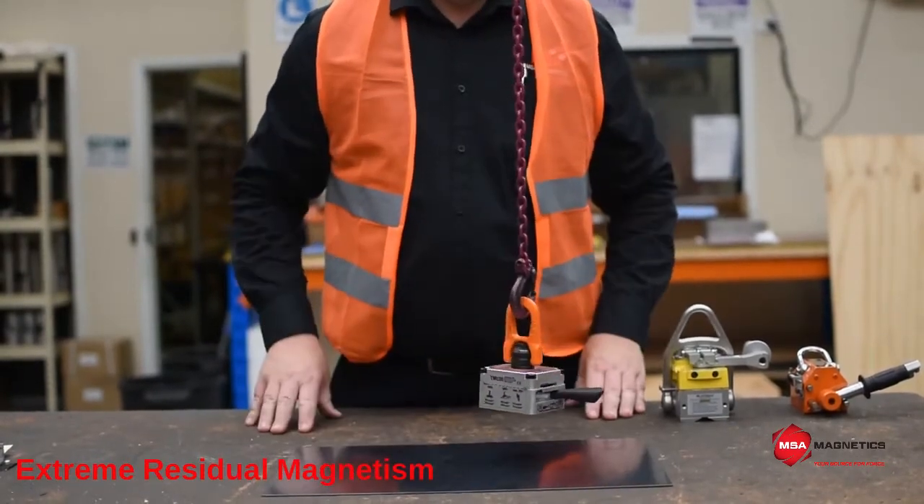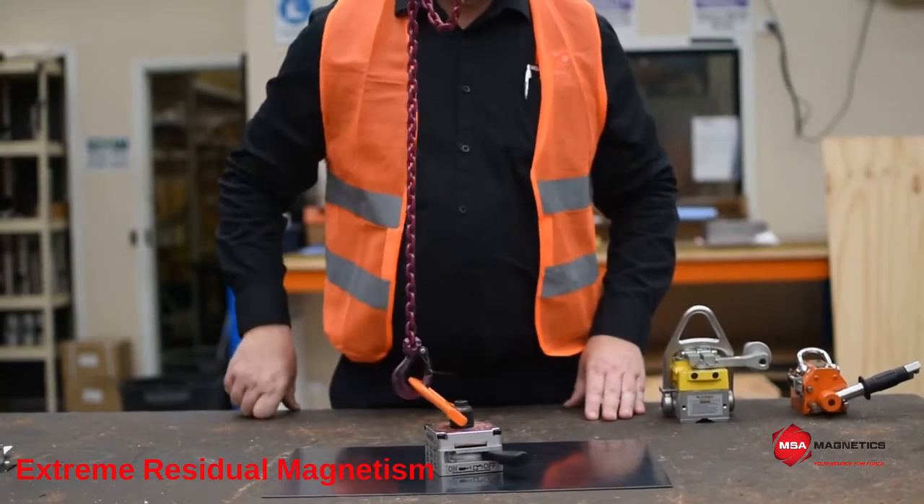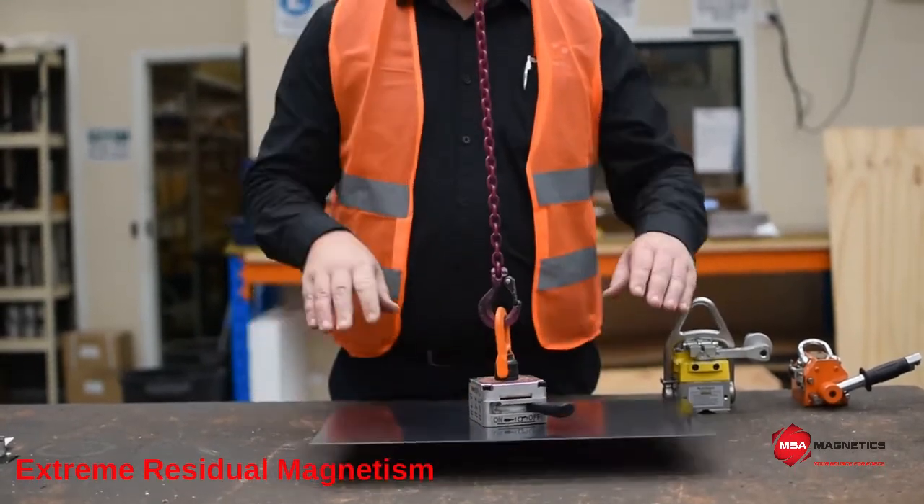There are high risks of hand injuries if the operator uses their hands to separate the magnet from the load. Material being handled will also be damaged by any debris stuck to the magnet.